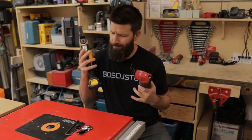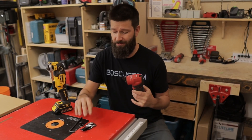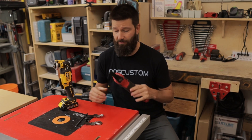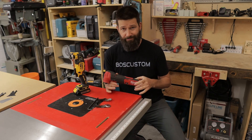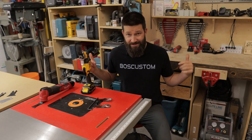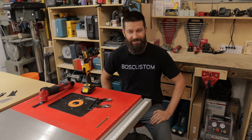The DeWalt blade change system is slightly faster, but the Milwaukee is more versatile — you can put on Starlock blades and it doesn't detract from the ergonomics at all. I'm going to give the slight edge to Milwaukee. In my opinion, the new M12 Milwaukee is the new heavyweight champion. Thanks for watching, we'll see you on the next video.